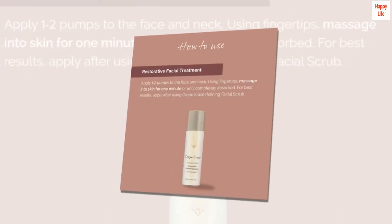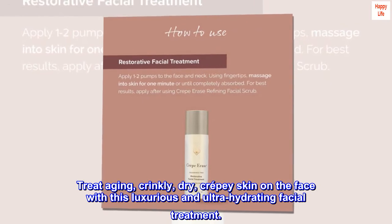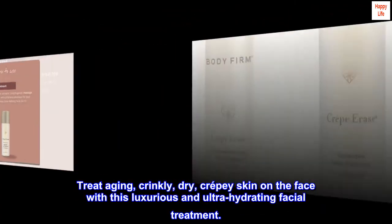Description. Treat aging, crinkly, dry, crepey skin on the face with this luxurious and ultra-hydrating facial treatment.